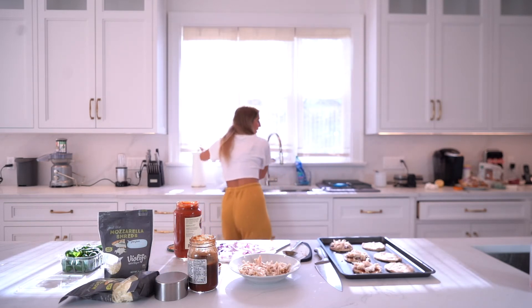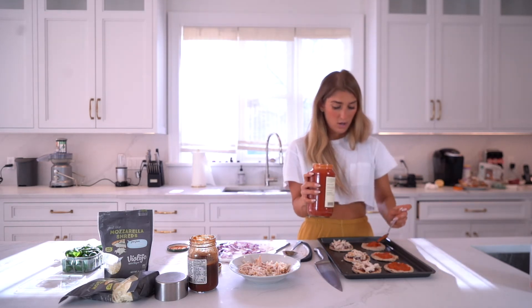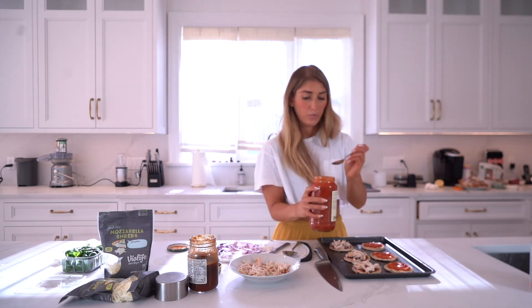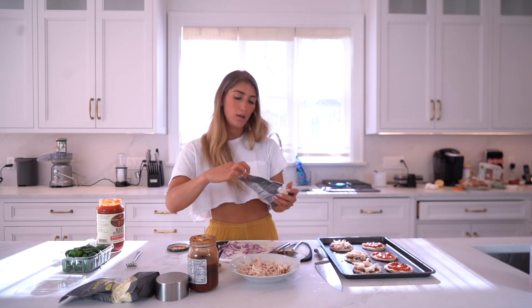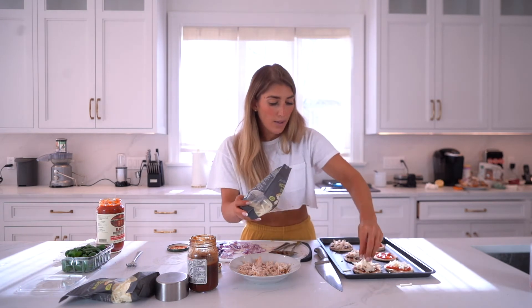I'm gonna come to this side and layer up on my tomato sauce. You can do pepperoni, Hawaiian, whatever you want — we're just doing it like this today, but you can get creative. I'm gonna use Violife mozzarella because even though we're all-week dairy-free, I always use dairy-free no matter what.